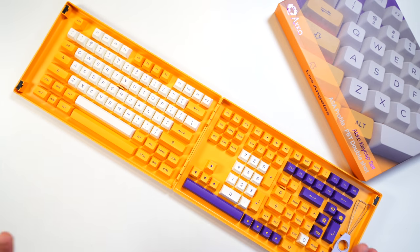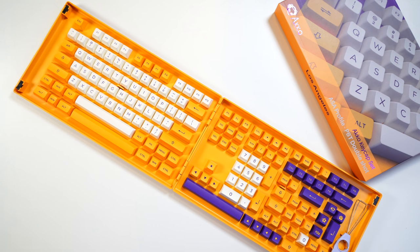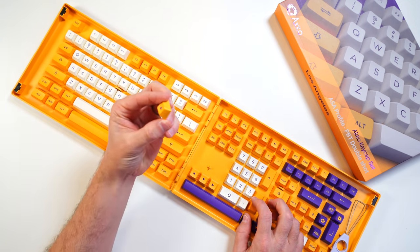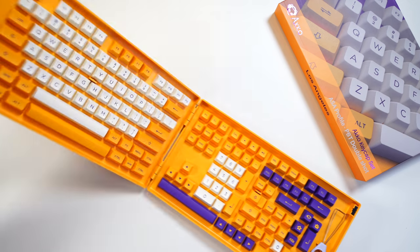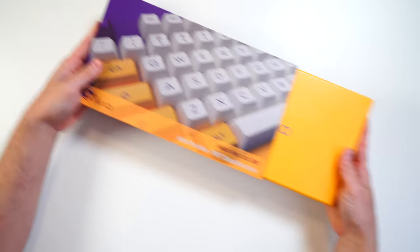When you're looking at that SA profile, sometimes they aren't usable because they're gigantic. I have some on some boards and I can pretty much type on it but can't game on it. I really love this profile though — it's a little bit lower. It's definitely manageable for typing or gaming. They're solid, they look good, the price is right, and the storage case — you can't beat that.